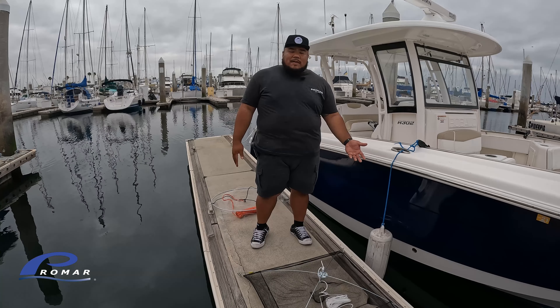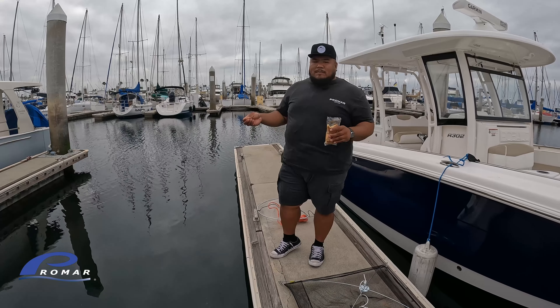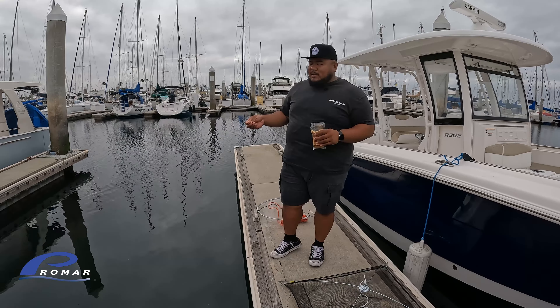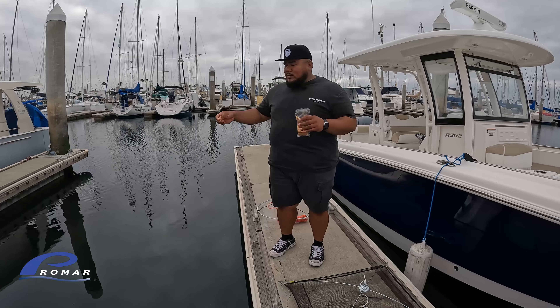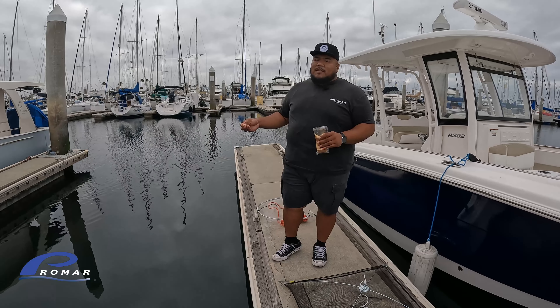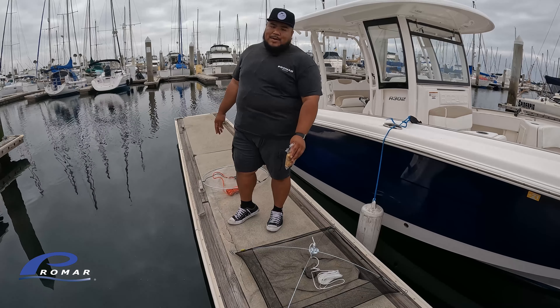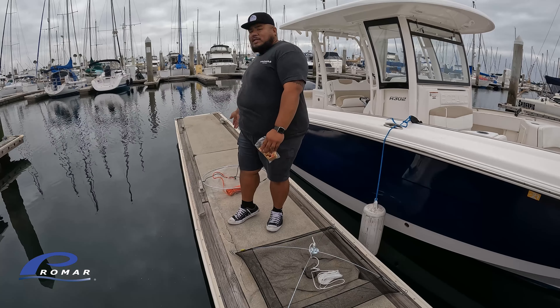Alright guys, first things first. As I mentioned before, we're using bread as chum. You can get this bread from home — leftover bread or the convenience store. I actually picked this up at the convenience store on the way here. What you want to do is start chumming, and once you start seeing life around your chum, that's when you start getting ready to dip for them. Today I'm going to show you how to use two different types of dip nets: the NE202, which is our umbrella dip net, and the NE115M, which is our mono dip net.